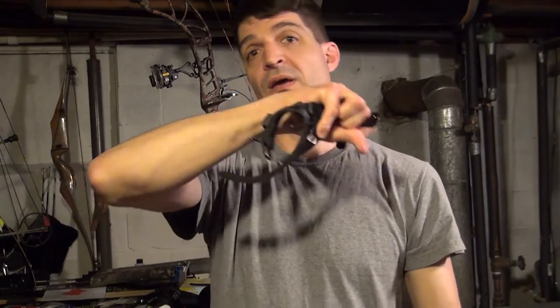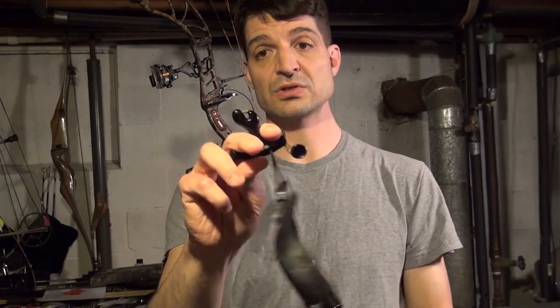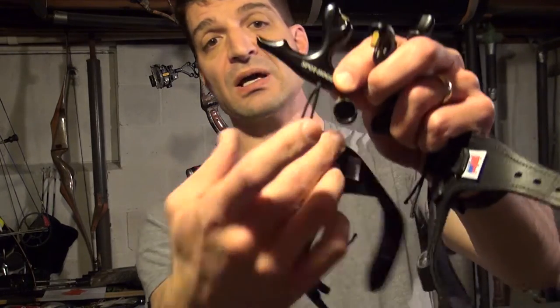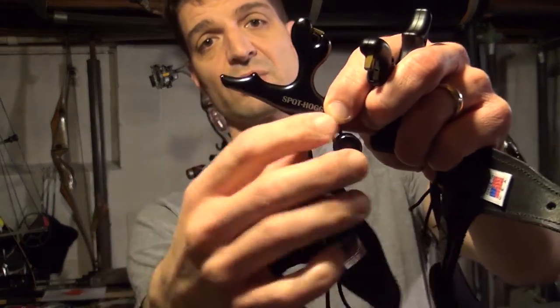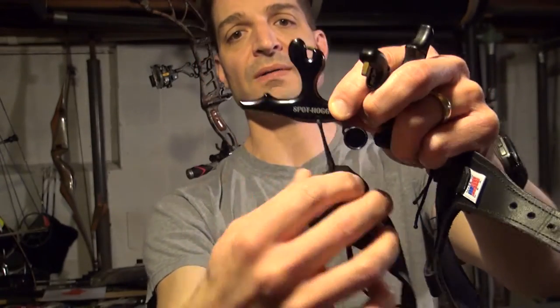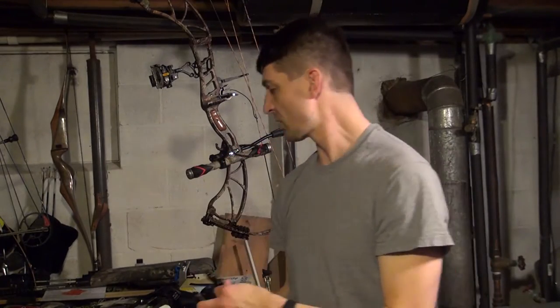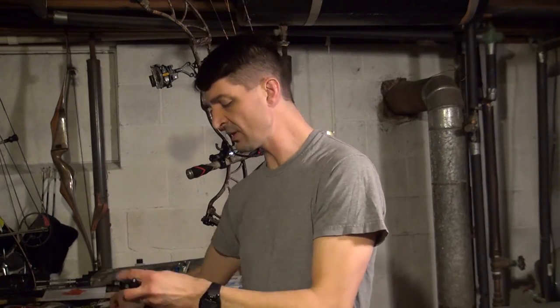My reason for doing that is, as I mentioned in some other videos, I have really bad arthritis. After shooting and shooting my fingers start to really hurt bad, and when I first started shooting with this release after a couple hundred shots it actually slipped out of my hand — which is one of the reasons I went to tethering. A nice thing about the Whippersnapper is there's a hole here where you can put cord through to tether it, and I used D-loop material so it's extremely strong.